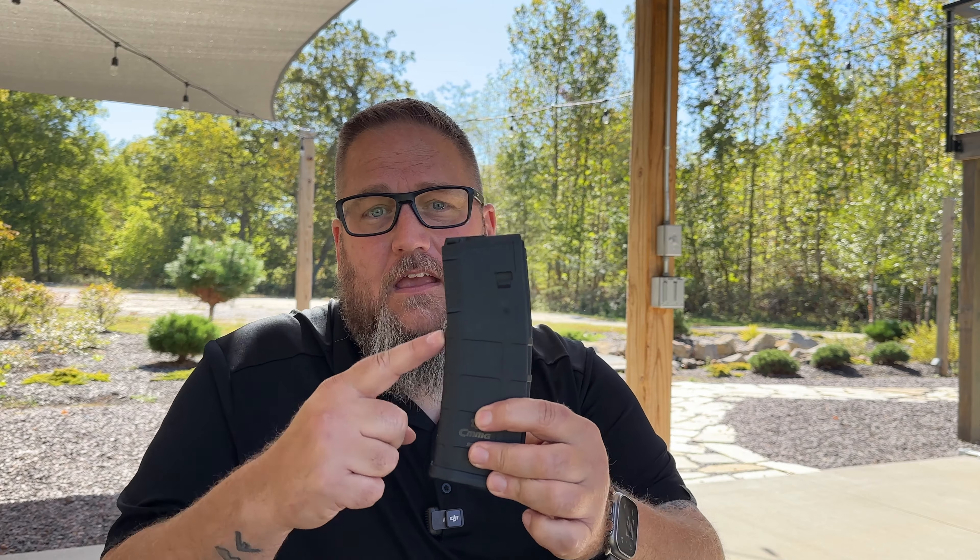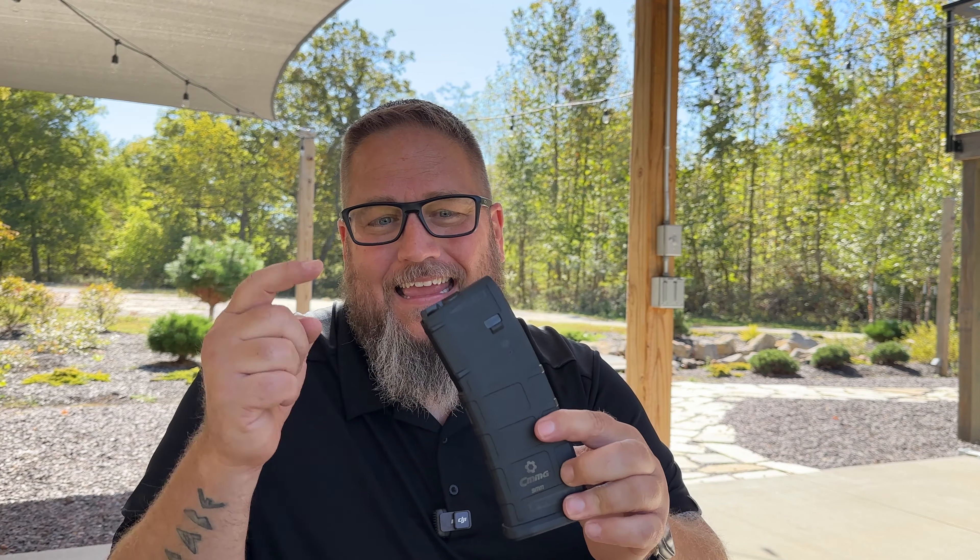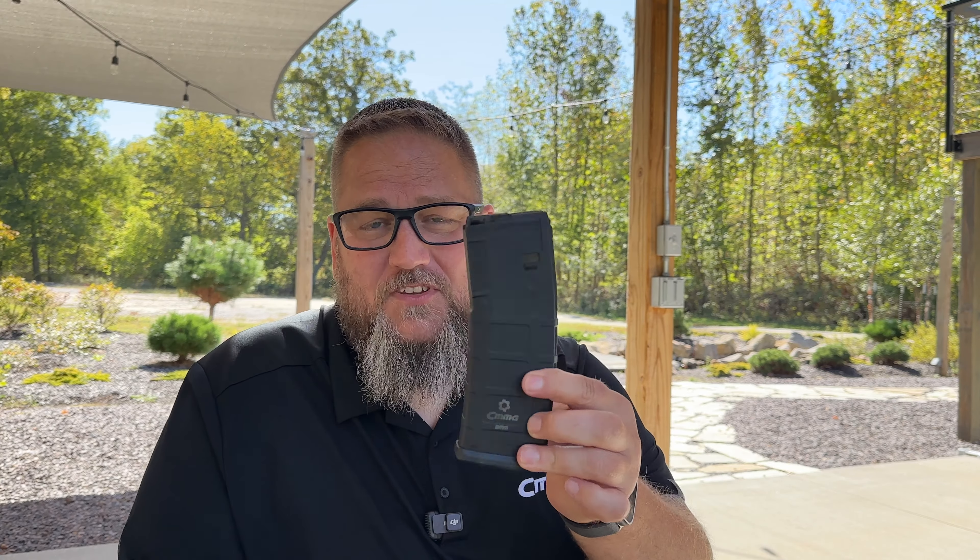They want to know: do the 9mm conversion mag internals that we still have on our website work in the new Magpul T-Mag, their translucent mag? What better way to find out than to try it?